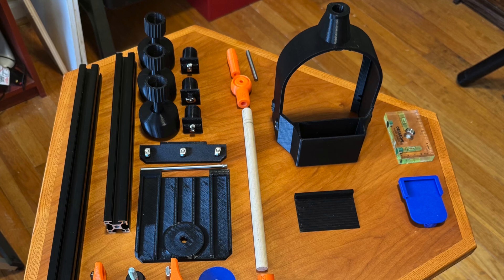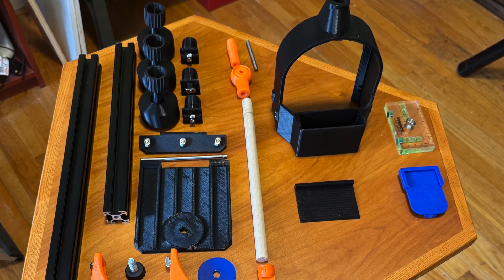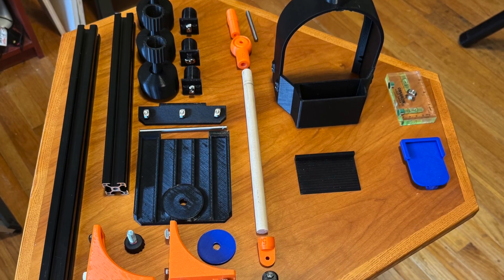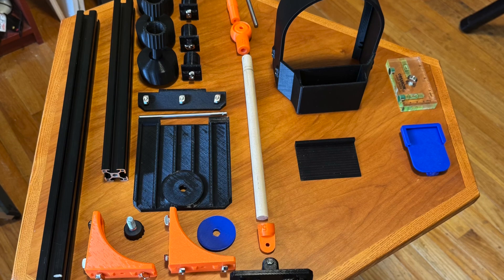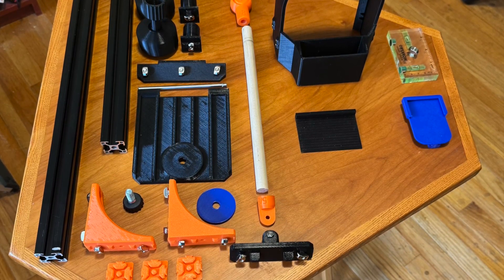Here are the parts you will need to assemble this mount. If you'd like to build one of these mounts for yourself, head over to printables.com and download and print the parts. Don't forget to leave a comment for your build.